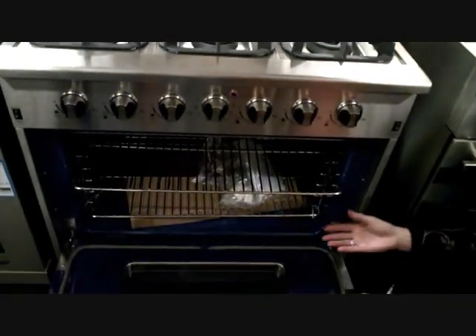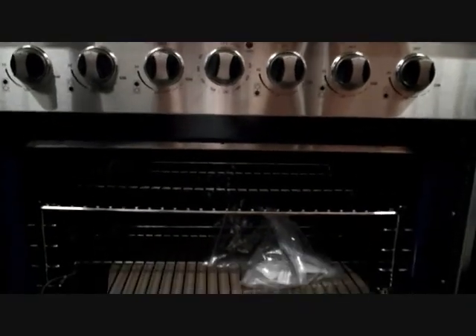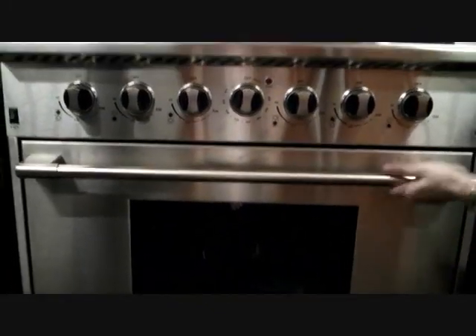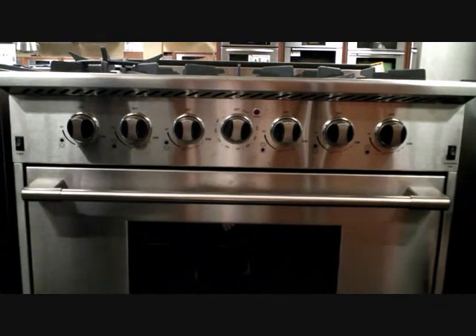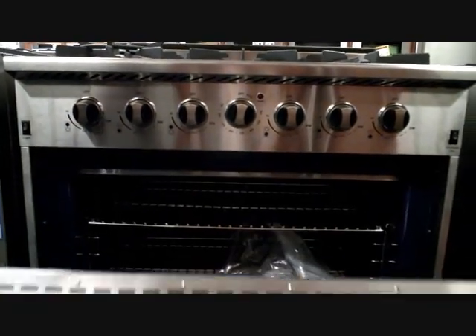It's a little sparse on special added features, but it works very well. The convection fan and the convection system is very even, even though it is a gas unit. It has a great look to it, it's very sturdy. If you pull this thing open, it's not a tin can — you have to eat your Wheaties for this one too.